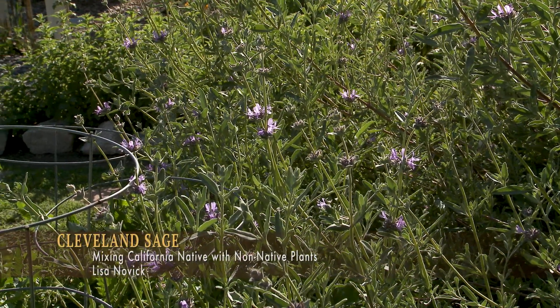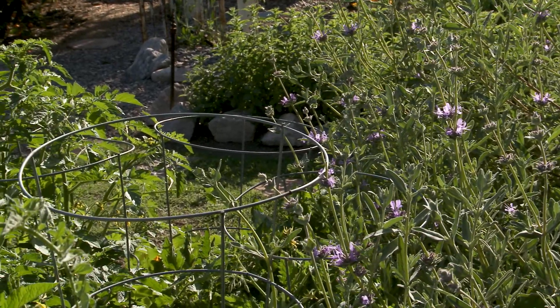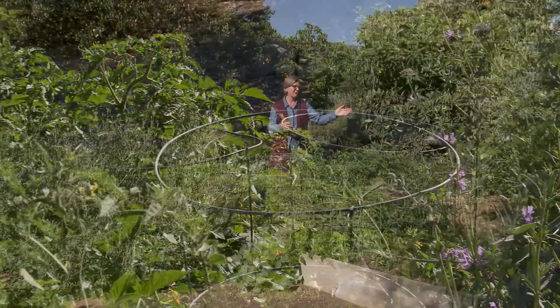Here we have a Cleveland sage, and it's planted right next to tomatoes, bell peppers, artichoke, and a citrus tree.